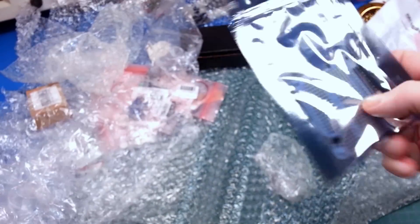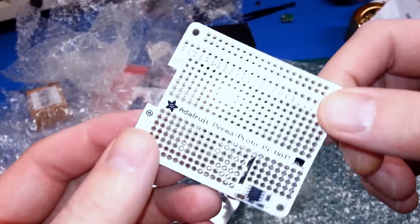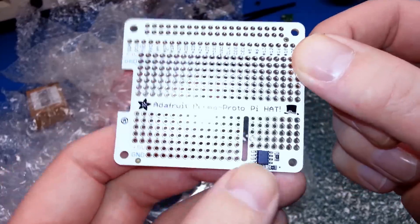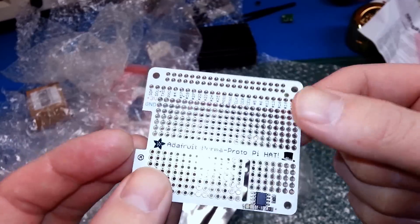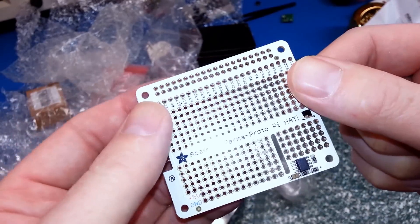We also got a proto shield for the Pi — a proto Pi hat. This should be really neat for Pi projects. It has an EEPROM on board as well. Really cool little board. As usual with Adafruit stuff, just beautiful silk screening. Really, really nice little board. Can't wait to give it a go.